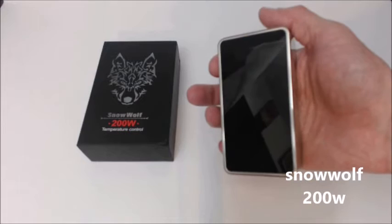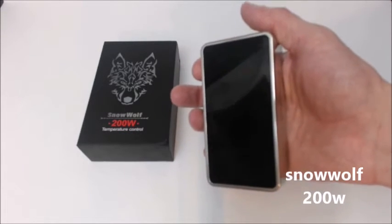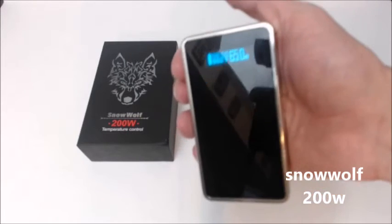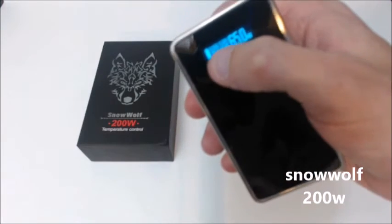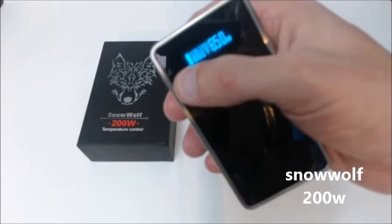Alright, here we are, got the batteries in it. One click to turn it on, then five clicks to unlock it. It says 'check atomizer,' of course, because I don't have an atomizer. It has your ohms, your voltage, your temperature, and your wattage, and your battery life right over here.